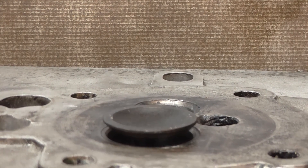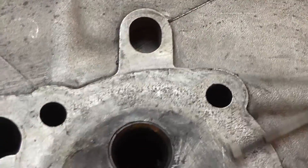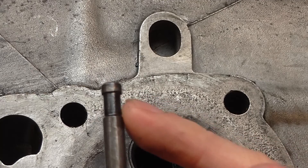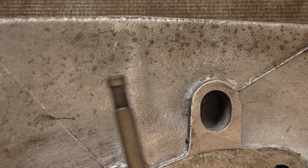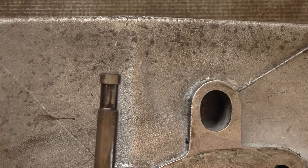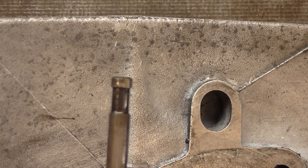Seeing as these are the old-style valve with the extended square groove, rather than the later style semi-circular groove, that would mean new valve collets as well. I'll see you next time.